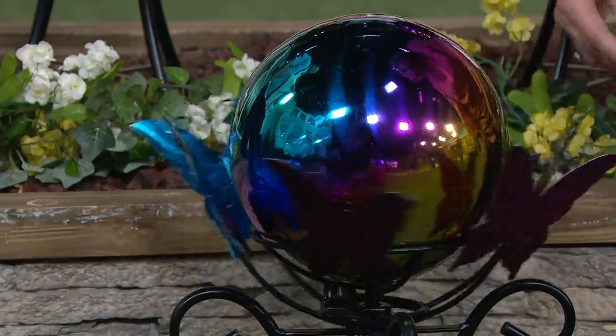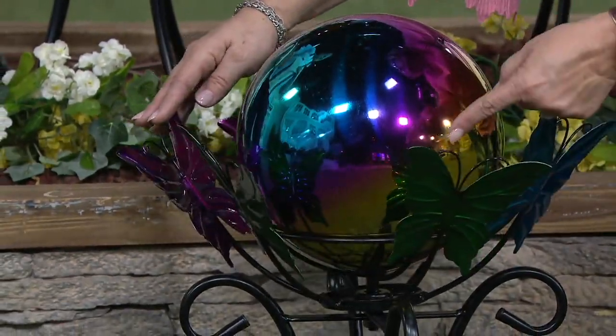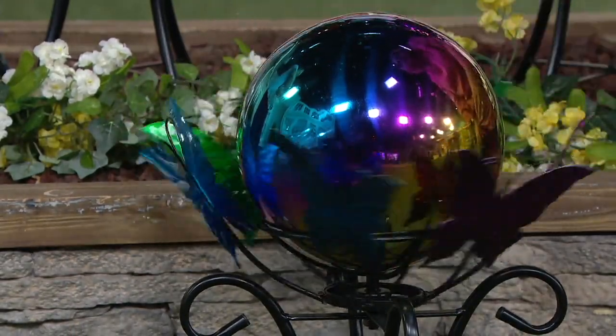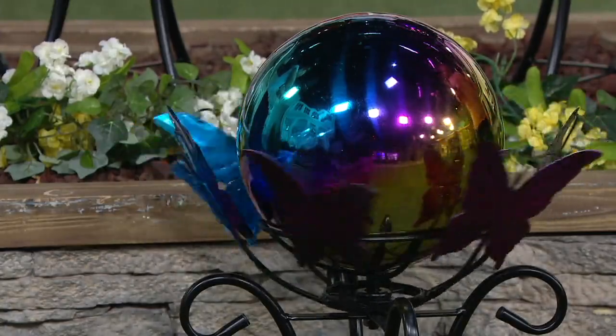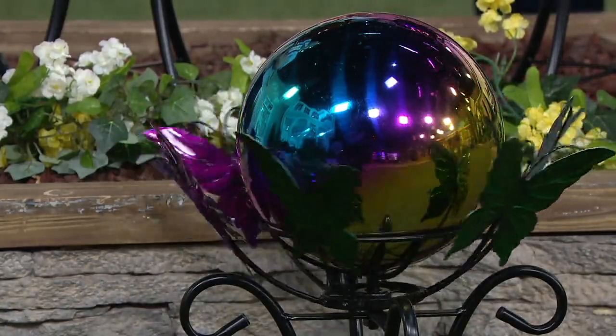The colors mimic the colors of the butterflies that spin around. And if I do this slowly, look how you can see the reflection of the butterfly in the gazing ball itself. The gazing balls are meant to help you gaze at them, but also reflect the beauty of your garden.